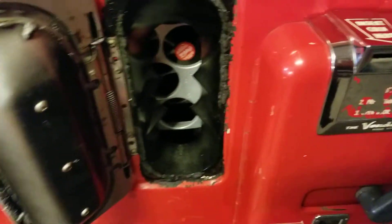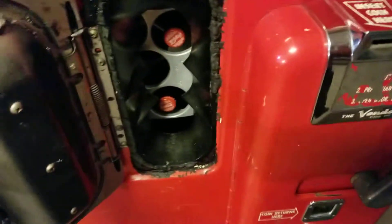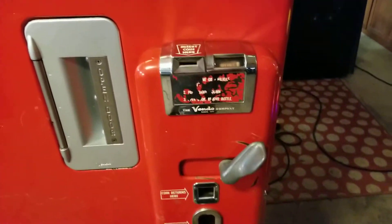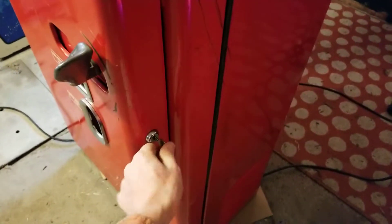You push this down, the drum inside rotates, and you grab a Coke — there you go, a nice cold Coke. They are indeed very cold. Put that back because I don't feel like having a Coke right now. That's how that works.